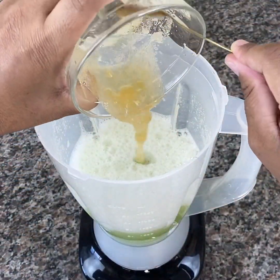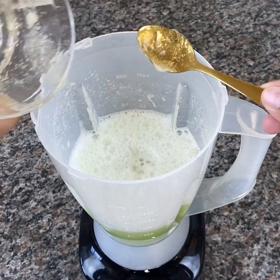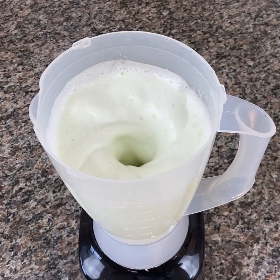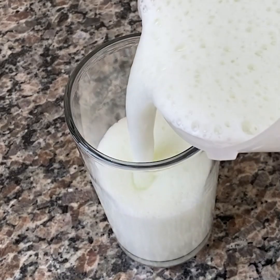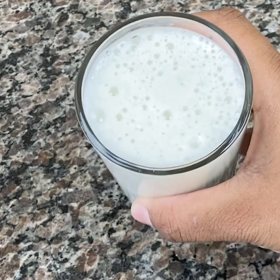And it's ready! Drink as soon as it's prepared. A glass of this juice a day is enough to help fight body aches, knee pain, and joint pain. It is very tasty and nutritious. You can also replace the mint with a sweeter fruit like an apple if you prefer a sweeter flavor.